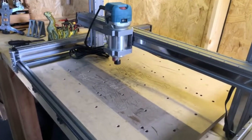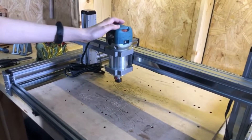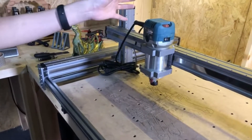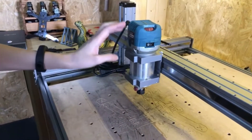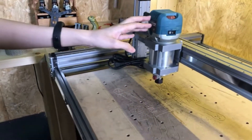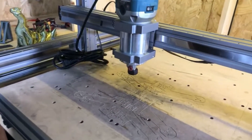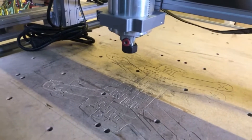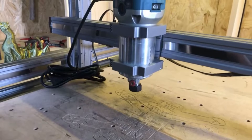Another benefit of modular design is that you can use third-party spindles to build or assemble a stronger CNC. The highest power we can support is 710 watts — that's about 1 horsepower — so you can cut even harder materials.